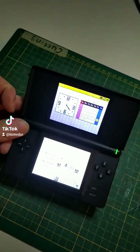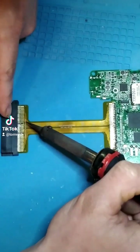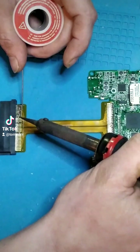Now we are gonna take a DS Lite apart, but I am gonna skip that part because it's boring. Instead of using wires to extend the GBA slot, I am using this GBA slot ribbon cable made by Natalie the Nerd because it saves a lot of work, so go check her website out.